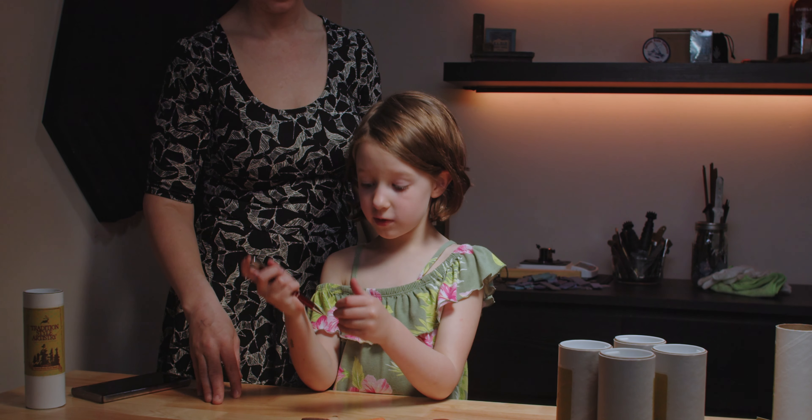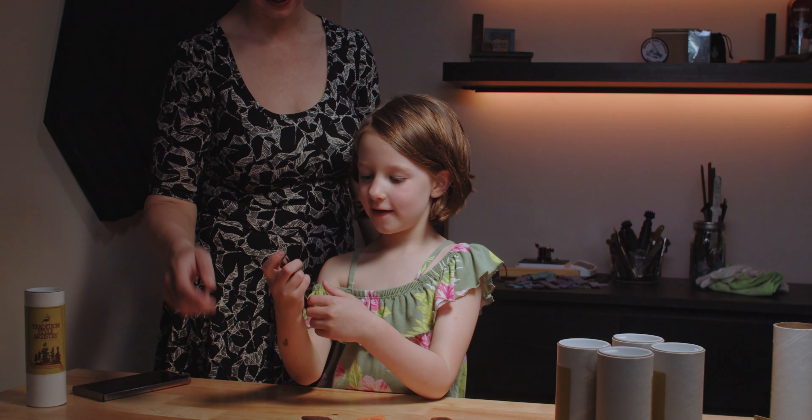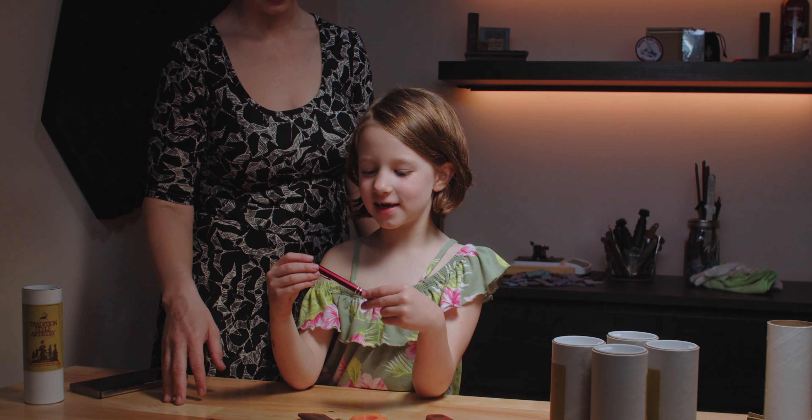It's a pen? That's weird. What's it say on it? It says TSA knives.